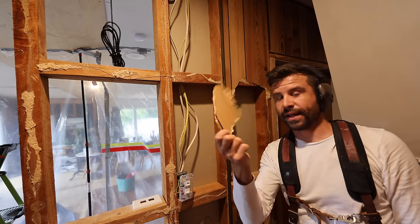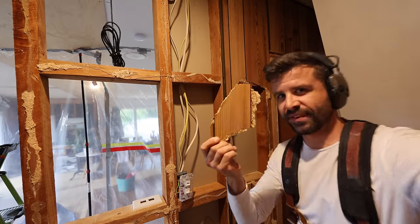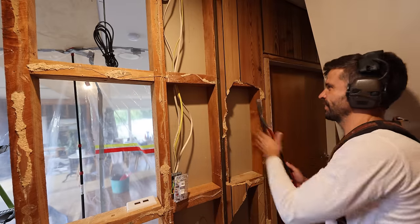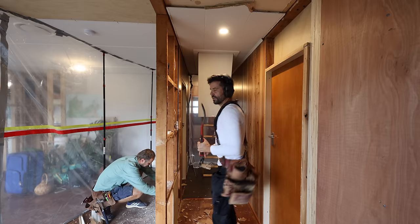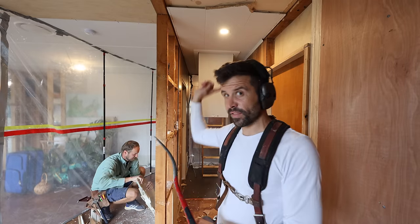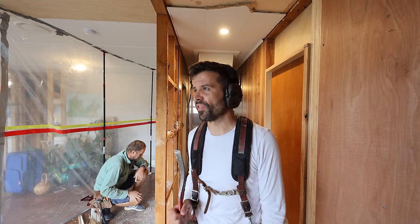People ask me if I'm going to keep the wooden paneling in the hallway. I think the answer's no. There's no wood paneling — it's fake. So we'll turn this wall into as much of a skeleton as we can, get rid of the cables, and then figure out how to sort the ceiling.